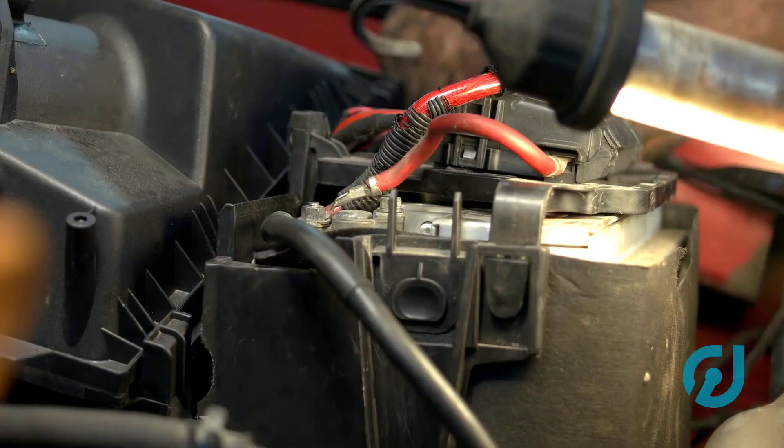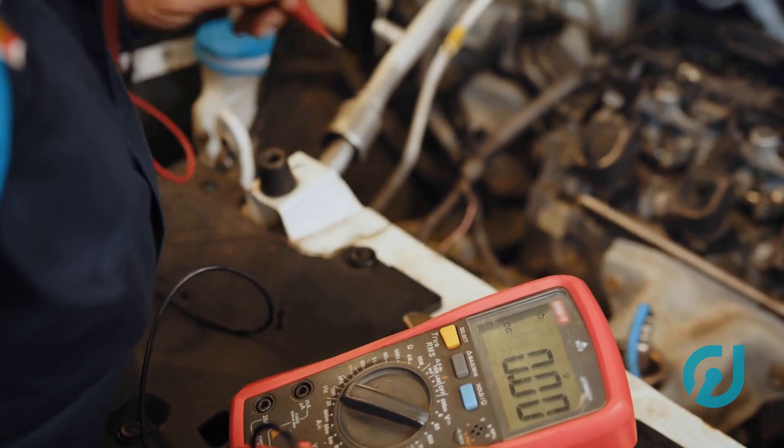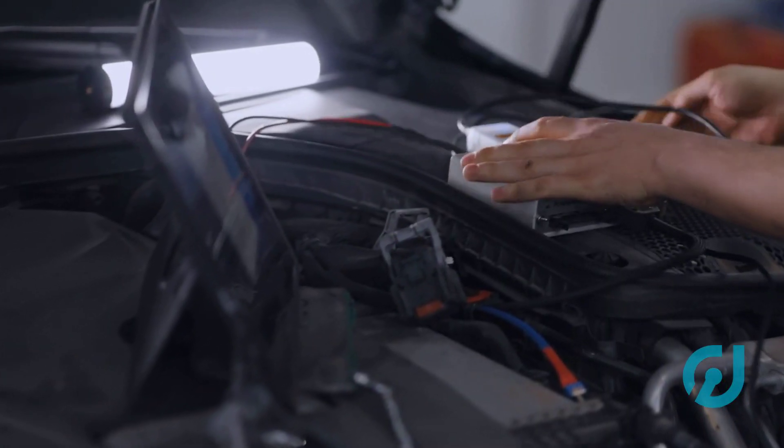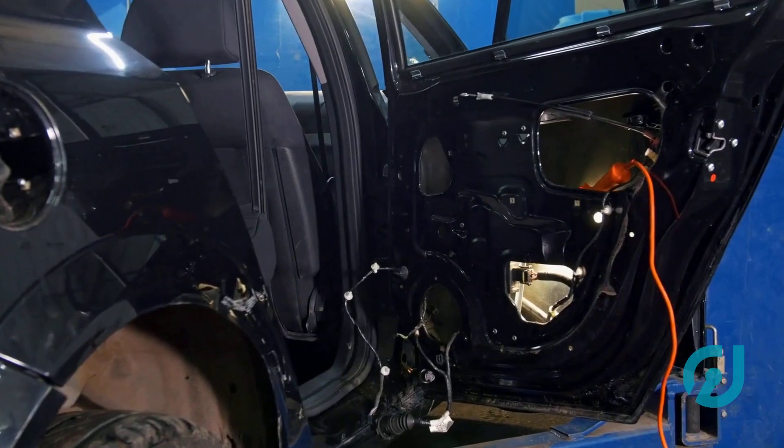Before you dive in, make sure your battery's fully charged. A voltage drop mid-programming can brick the ECU, and you don't want that. Now plug in your scanner, turn the key to the on position — engine off — and navigate to the ECU programming or immobilizer section.